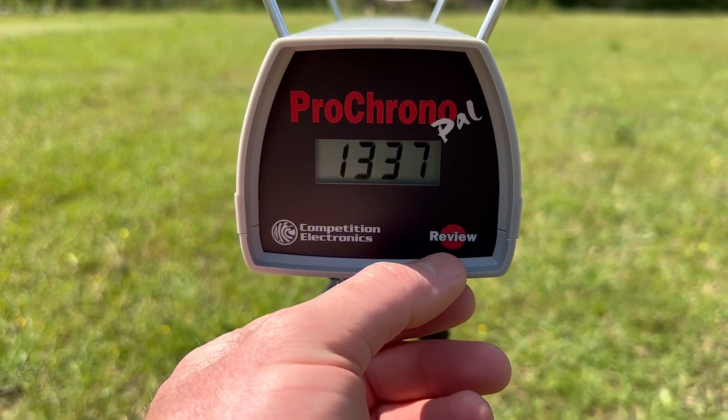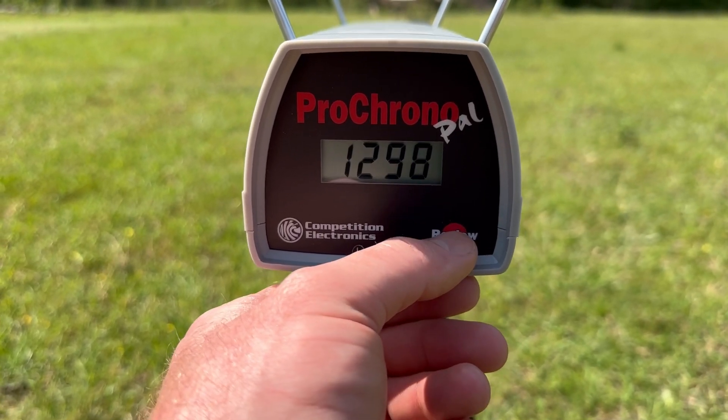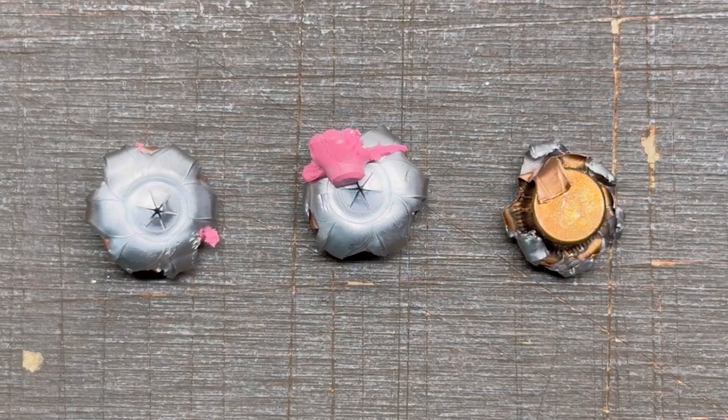Looking at the velocities for that Hornady Critical Defense Light out of the carbine: our high was 1337 feet per second, our low was 1291, and the average was 1308 feet per second — all as fired from the 16 inch carbine with the 100 grain FTX bullet.